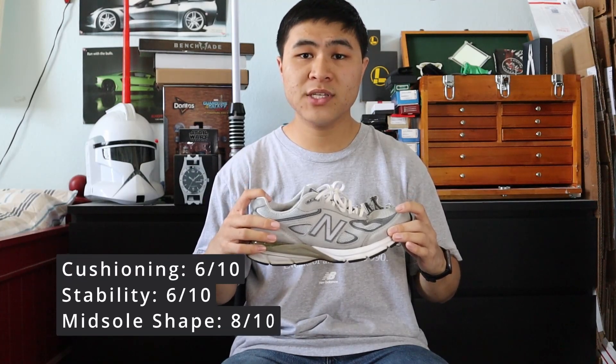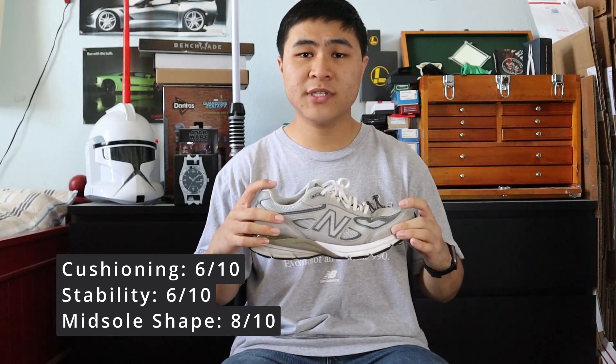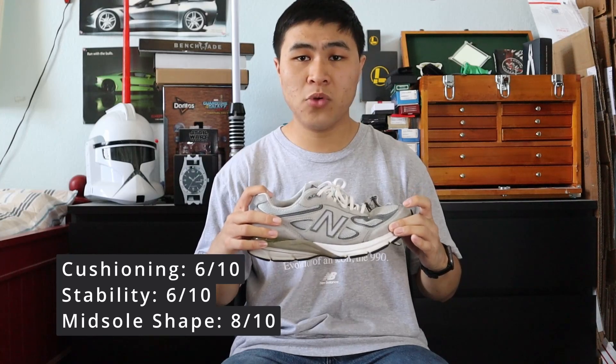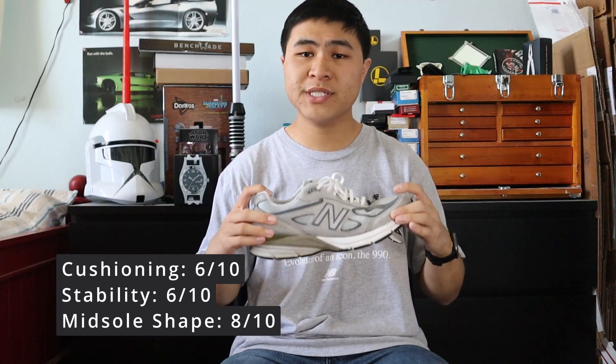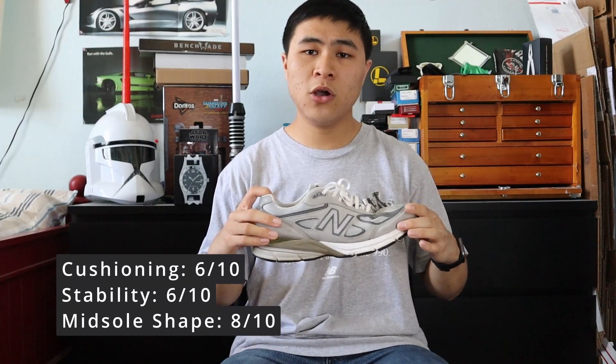For my three-factor comfort rating, I give the V4 a 6 out of 10 for cushioning and softness, a 6 out of 10 for stability and firmness, and an 8 out of 10 for midsole shape and support. In my opinion, both the V3 and V4 feel the same on feet, and the only real differences between the two models are the actual looks of the shoes.